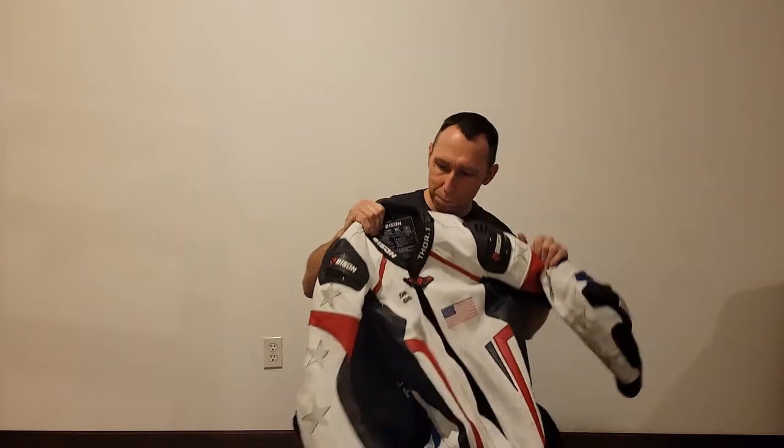We're going to do something a little different this time. I'm doing a review on these Bison Track Leathers — this is what I'm referring to as the Thor 1. First and foremost, I'm a track day sponsored rider for Bison for the 2021 season, which is when this recording is happening, and I've re-upped for 2022. This is December of 2021.